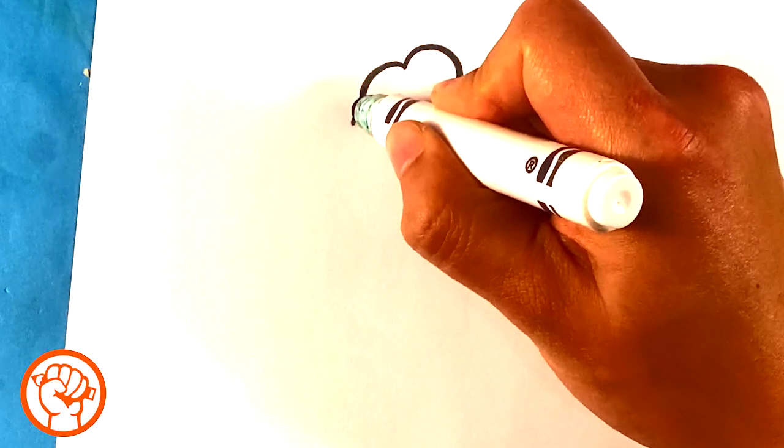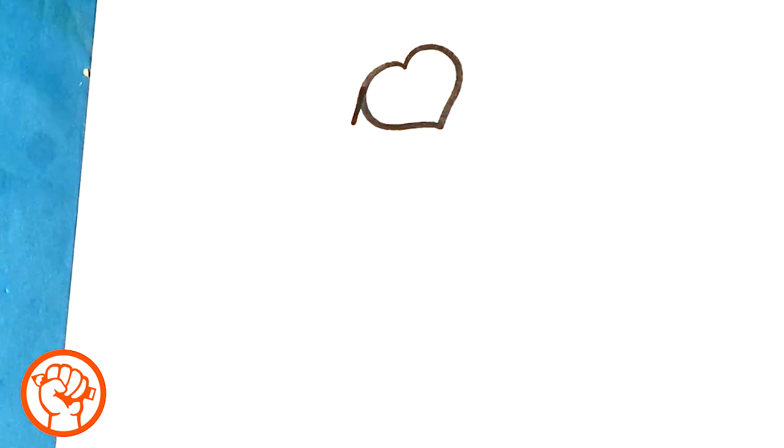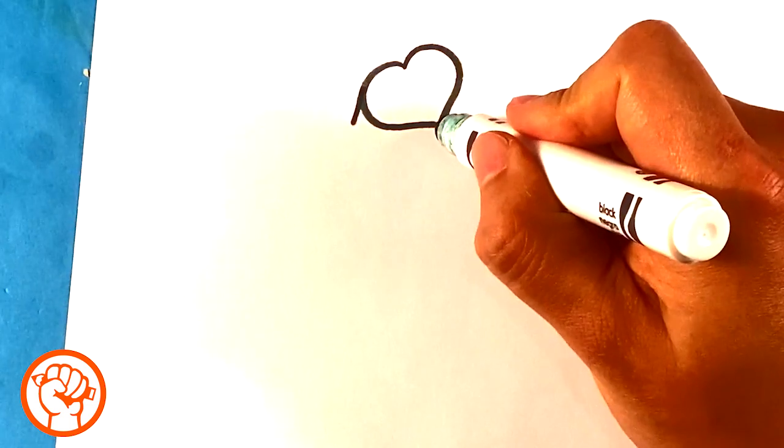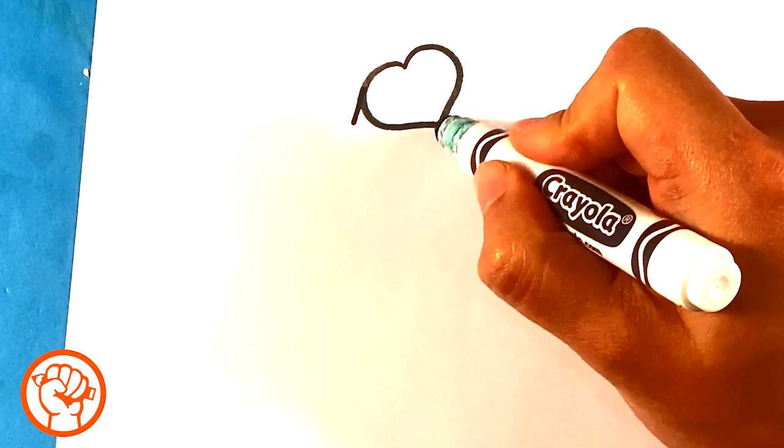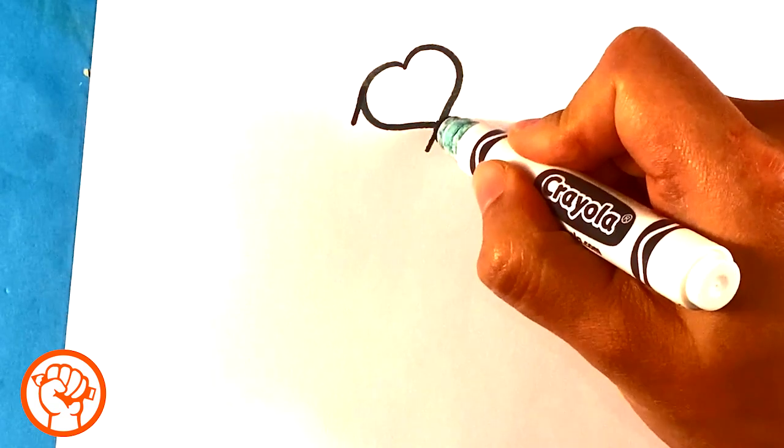And I'm going to draw one line down, because the candy has a thickness to it. If you've ever eaten that candy, it's 3D — it's like they cut them out of something. And then I'm going to draw a line from here down.